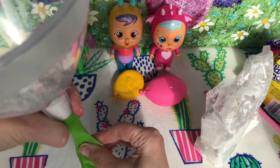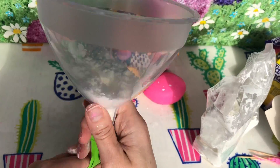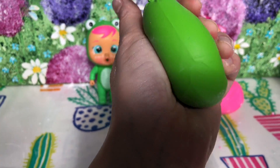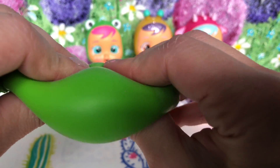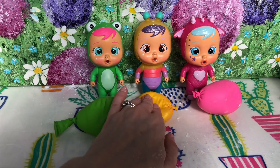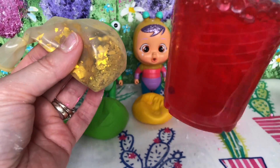We usually use corn flour for slimes, but this time it's going into a stress ball. It doesn't flow down the funnel easily so we use our pokey stick again to get it in there. We tie the knot and have a look — this one might be the favourite! It's super squishy. Unlike the others, when you squish the corn flour one it bounces back up like a proper squishy.